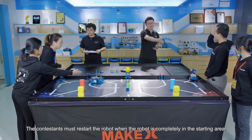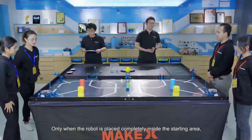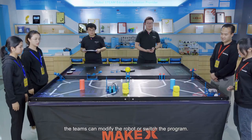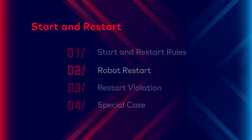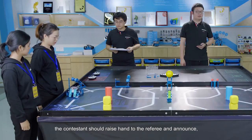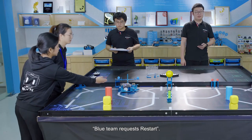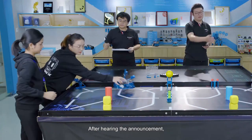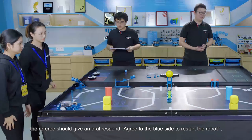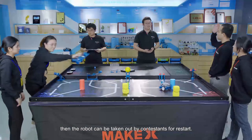Robot restart procedure: if the contestant chooses to restart the robot, the contestant should raise their hand to the referee and announce, 'Blue team request restart.' After hearing the announcement, the referee should give an oral response: 'Agree to the blue side to restart the robot.' Then the robot can be taken out by the contestant for restart.